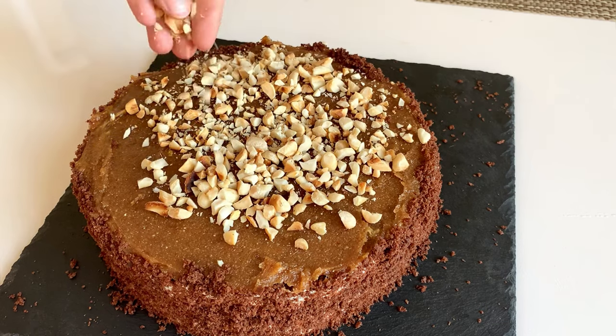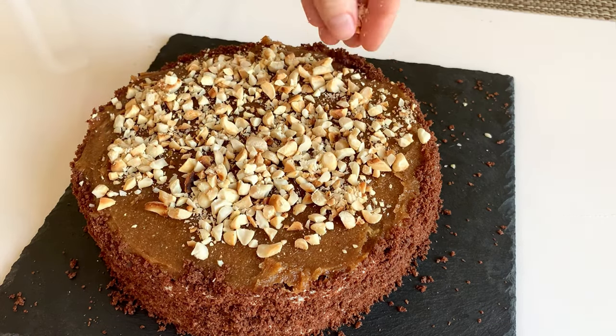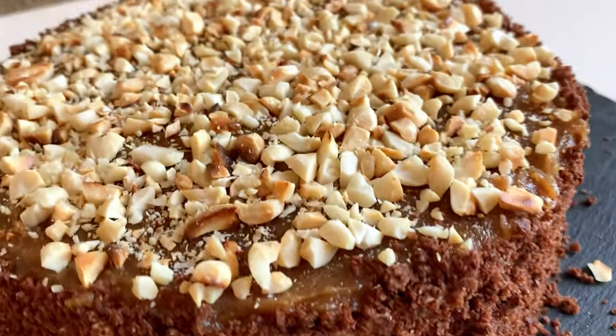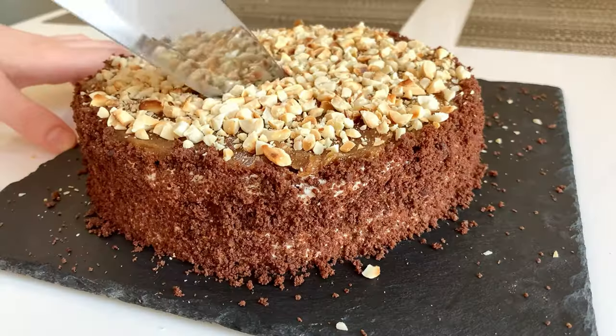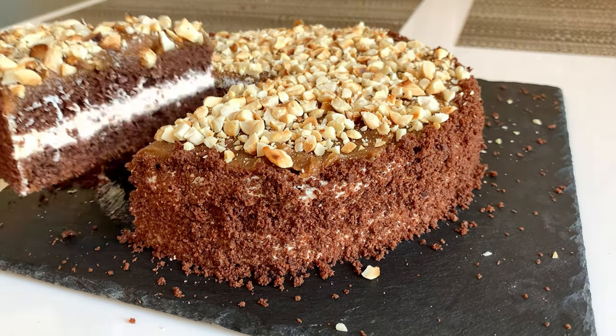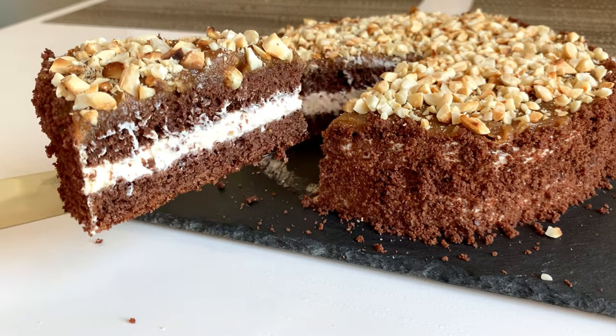Voilà, everything is ready! I did not have time to let it soak and still it's very easy to cut because it's very soft. Look at this insanely beautiful cut — all the layers are perfectly visible and it tastes just magical.